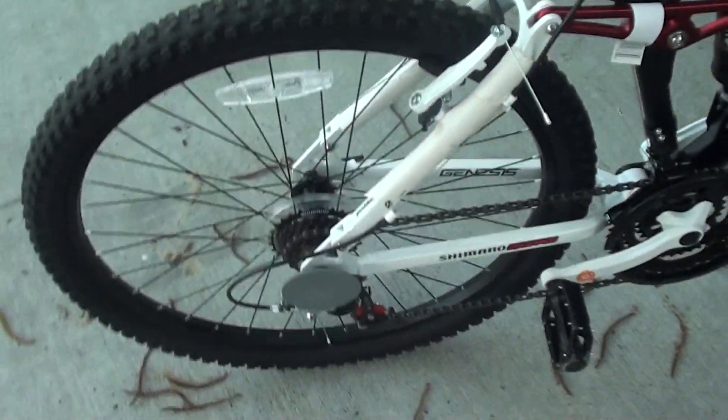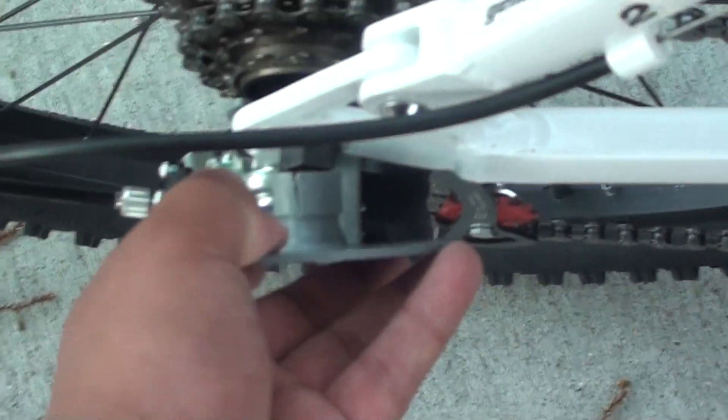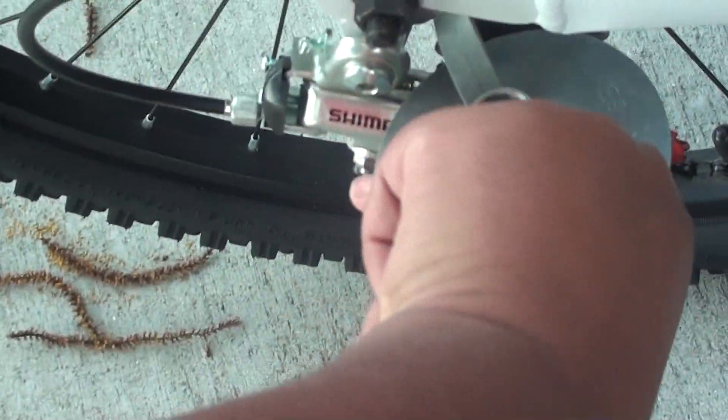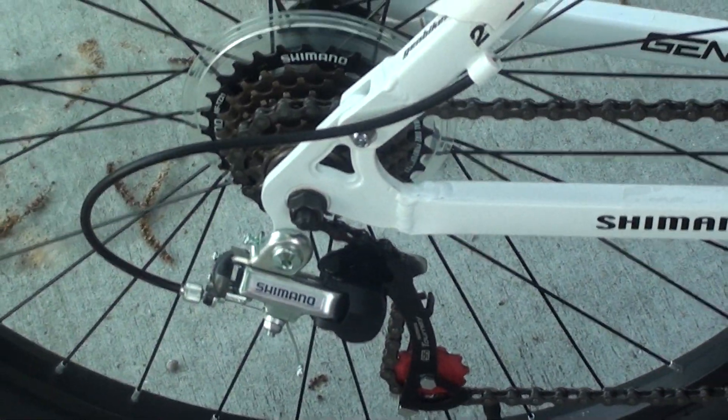You've got your gears in the back — it's a 21-speed bike, I'm thinking. I think that's what the guy told me. We've got our Shimano brake and gear system right here. Pretty standard. Don't quote me on this, but I'm pretty sure, like I said, it's a 21-speed mountain bike.